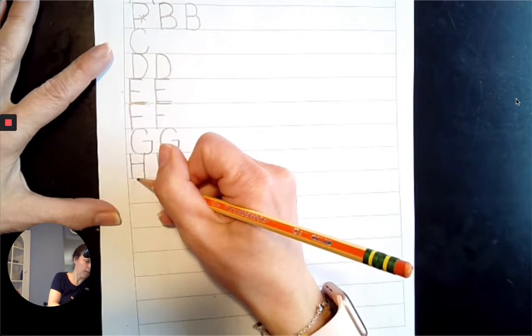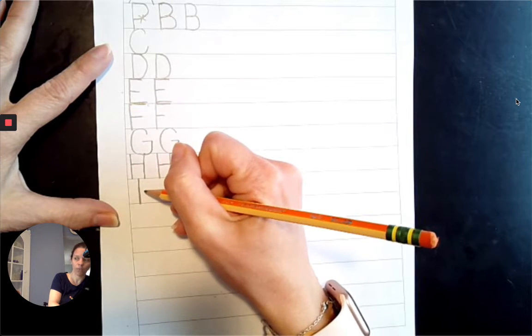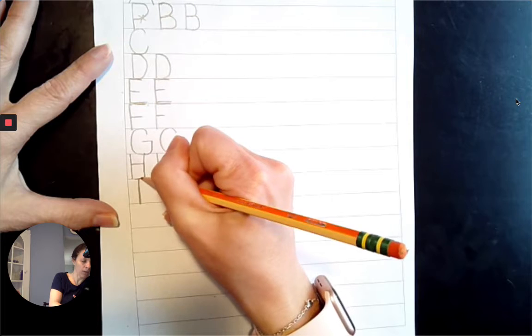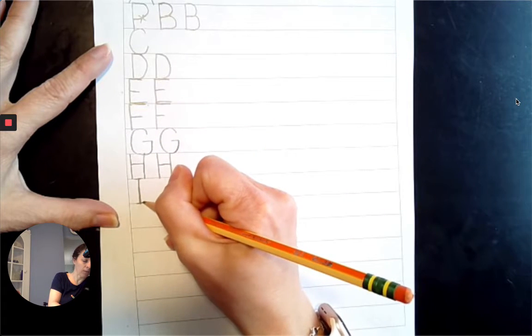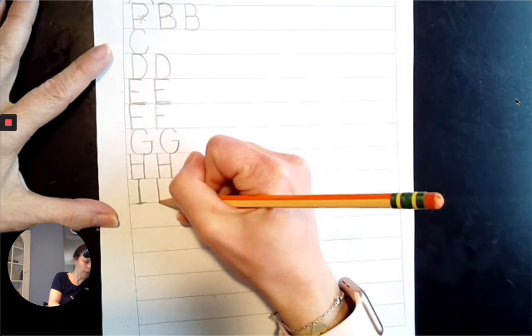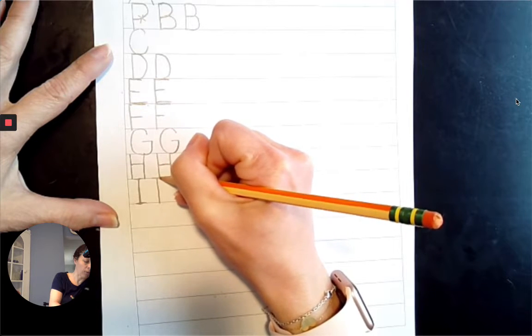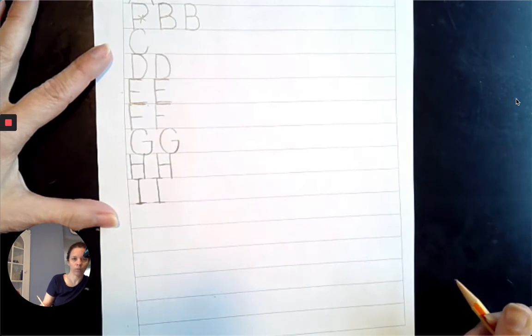For I, top line to the baseline comes straight down, and we're going to go a little line that slides right across the top line, and a little line that slides right on the baseline. Top line to the baseline, a line that slides right across the top line, and a line that slides right across the baseline.